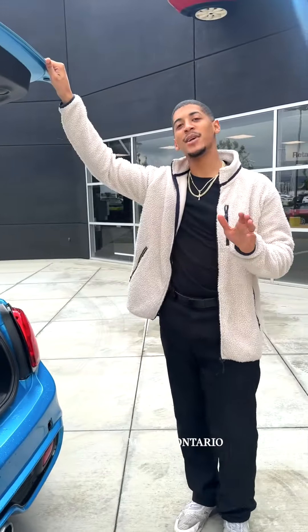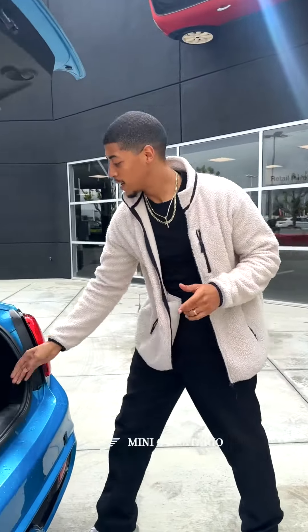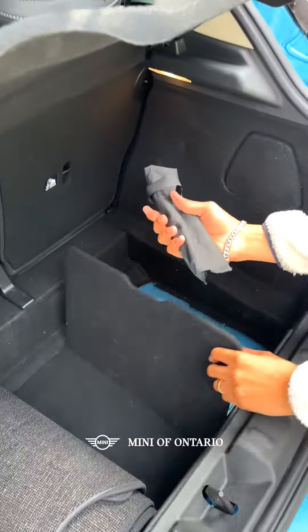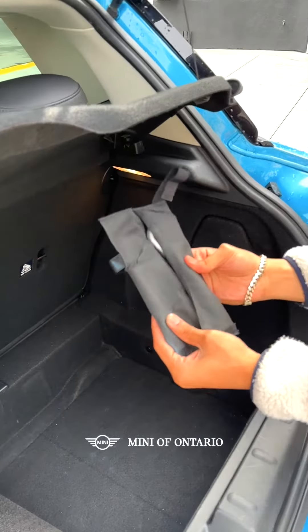Packed inside of every Mini is going to be your emergency kit. Right here is the boot of the vehicle, and this is where you're going to find your handy tow hitch.